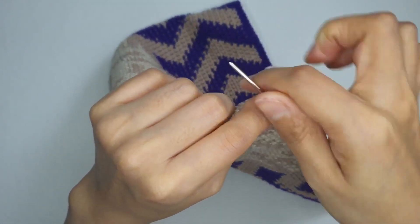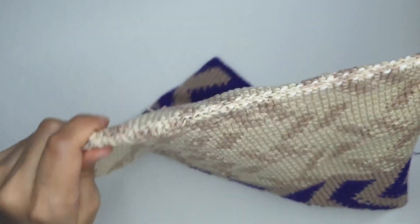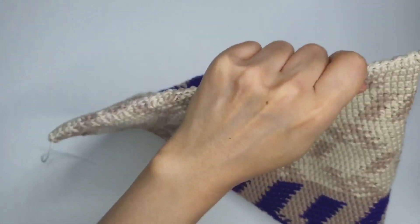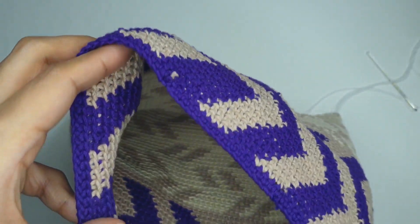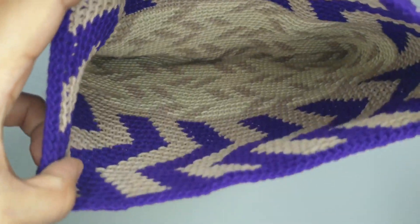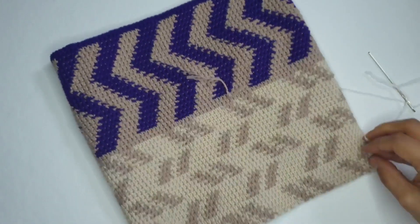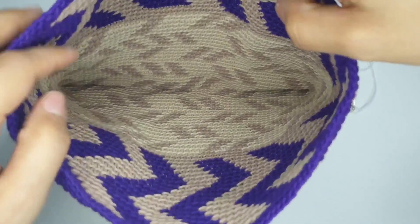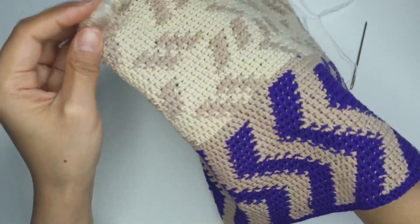한번 끝까지 다 연결해 줬으니까요, 한번 쭉 잡아당겨 줄게요. 이렇게 가방 바닥이 연결이 됐습니다. 깔끔하게 바닥이 생기겠죠. 이렇게 뒤집으시면 직사각형 모양의 가방이 됩니다. 에코팩 스타일의 직사각형 모양에다가 손잡이 달아줘도 너무 예쁠 것 같아요.